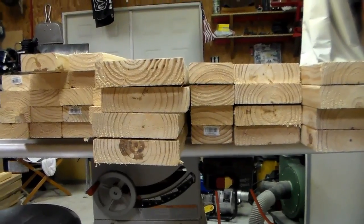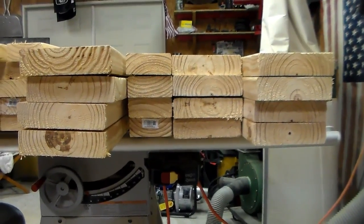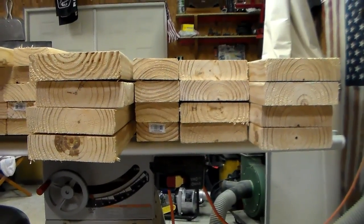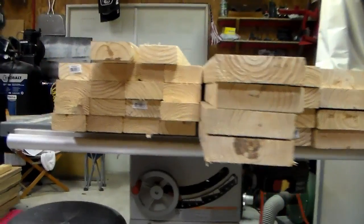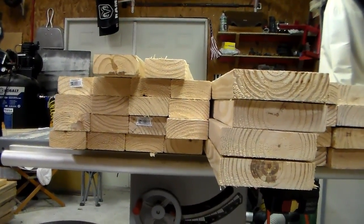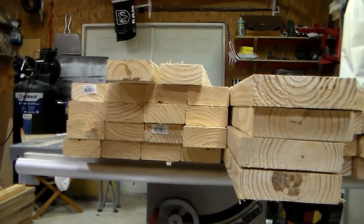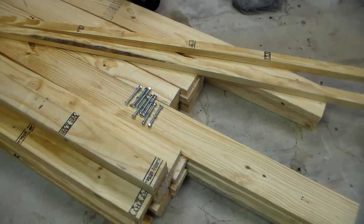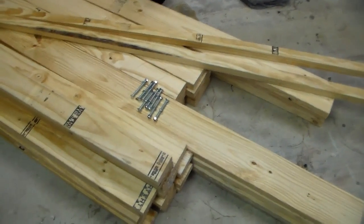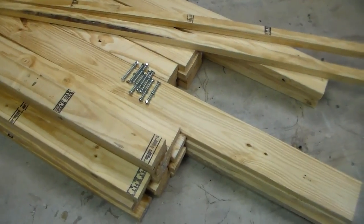75 inches works for both full size and twin. The four two-by-fours are also for the headboard part — I'll notch the legs and put those in. Then there are 18 pieces cut to 38 inches for the bottom of the bed. That's all the lumber you're gonna need cut. It took me maybe 30 minutes to an hour to cut it all.